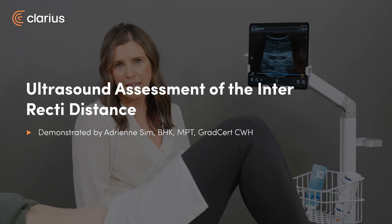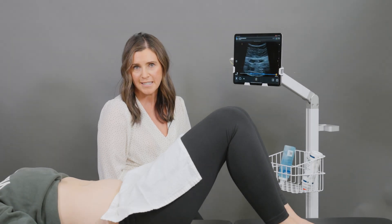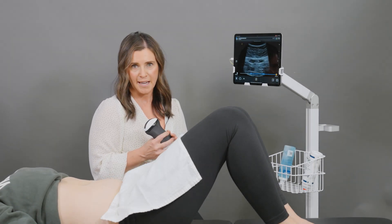Hi, my name is Adrienne Sim, and today in this video we're going to be looking at a transabdominal approach to looking at the interrecti distance with the C3 scanner.